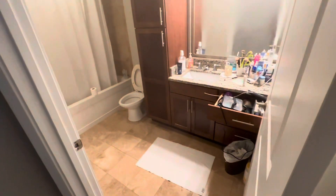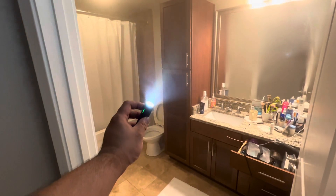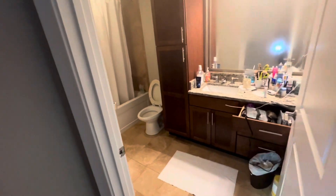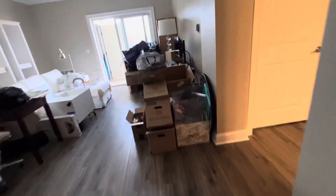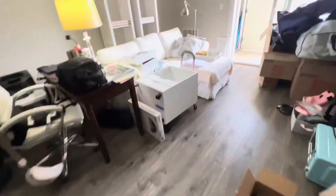Holy crap — the whole place is fogged up! With my flashlight — look at all that steam coming out. I had to turn on the fan. That's how you know hot water is coming out. I want to triple-confirm before I leave because we don't like callbacks. No error codes, everything seems fine. We'll turn this off. We know it's 100% working.